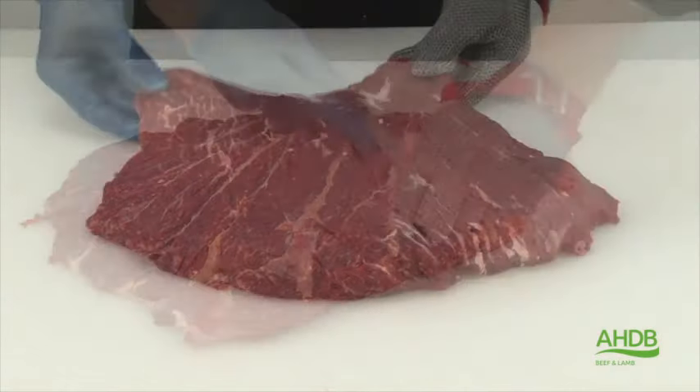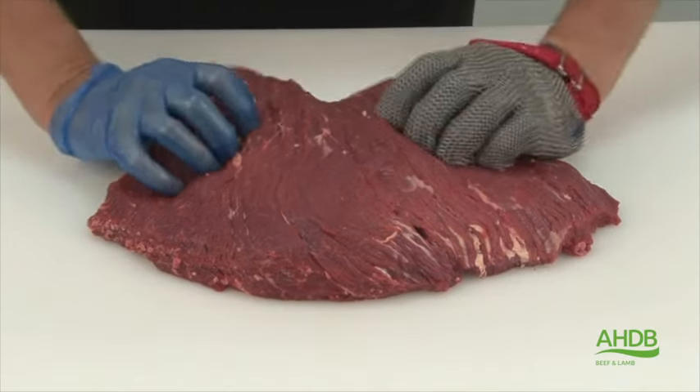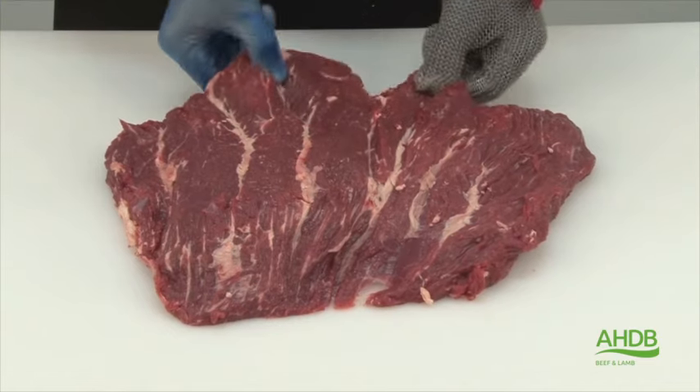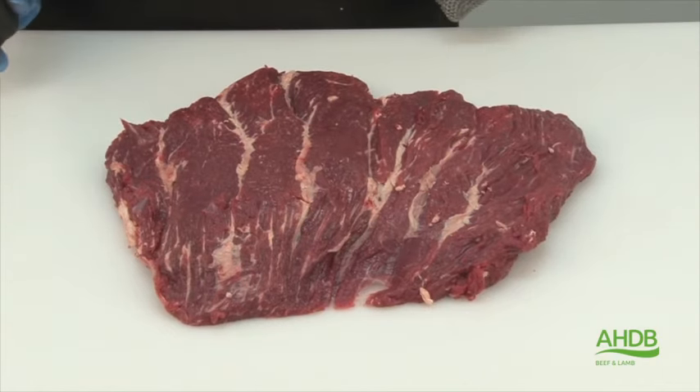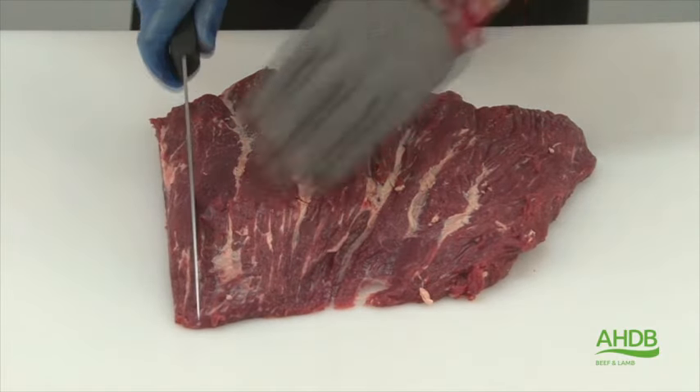Once all gristle and connective tissue is removed, we have a single muscle block. This can be cut into steaks lengthways, as I illustrate now.